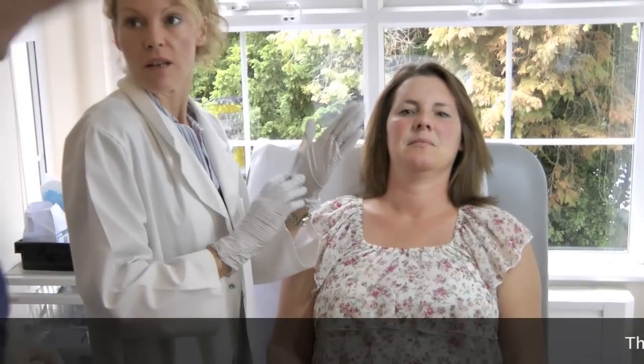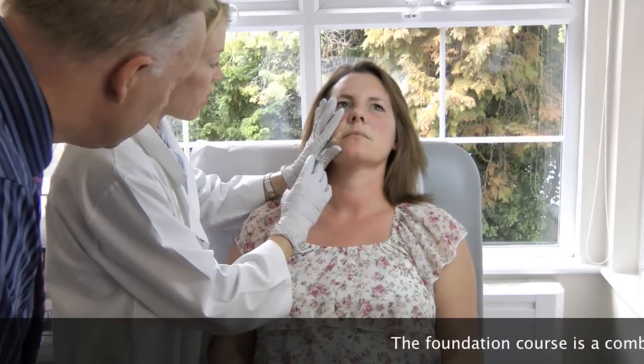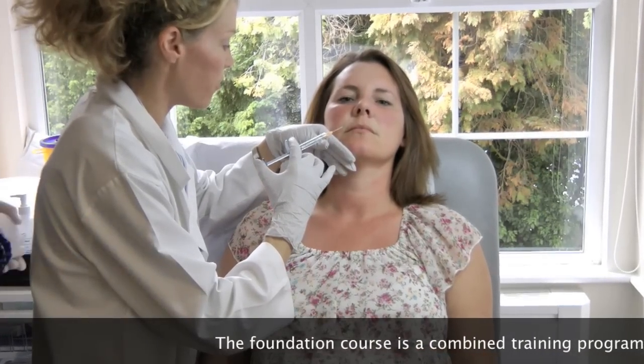The first thing I'm going to do, because I'm using the needle that I prefer, is measure up. So we should be able to cover all that area without going in a second time. So because I'm using Juvederm 4, I'm going to go in at a 45 degree angle, so I should support myself to go in.